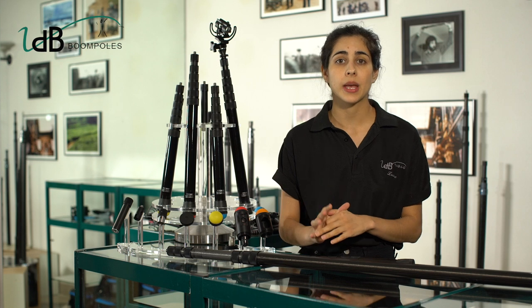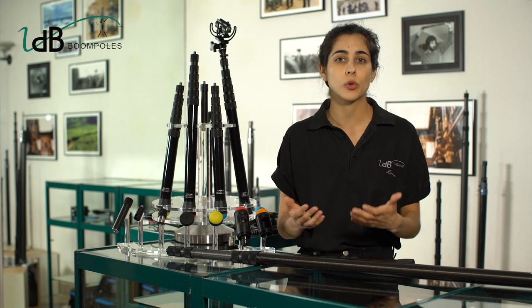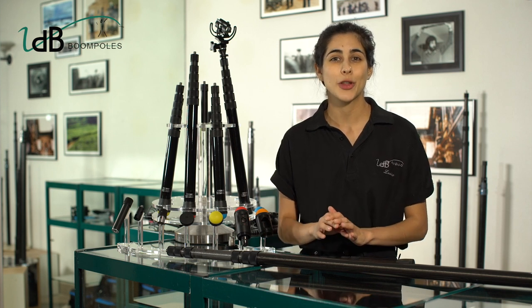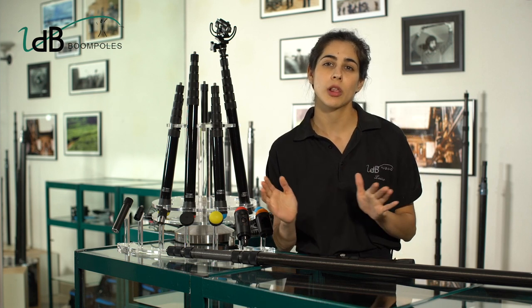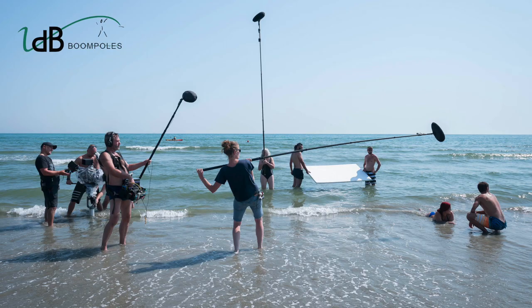What guides us and makes our BoomPoles so unique are the super thin layers of carbon that make them so light — actually the lightest you can find today in the industry. We have to be honest: it's a compromise that implies they are more vulnerable to aggressive uses and situations. But our priority is lightness and perfect weight balance to provide BoomOps the best tool for everyday use. VDB's choice allows presenting a large XL pole of 1.10 m extendable to 5.6 m, weighing less than 750 g and offering a bending not exceeding 44 cm horizontally for a weight of 1 kg applied at its top.